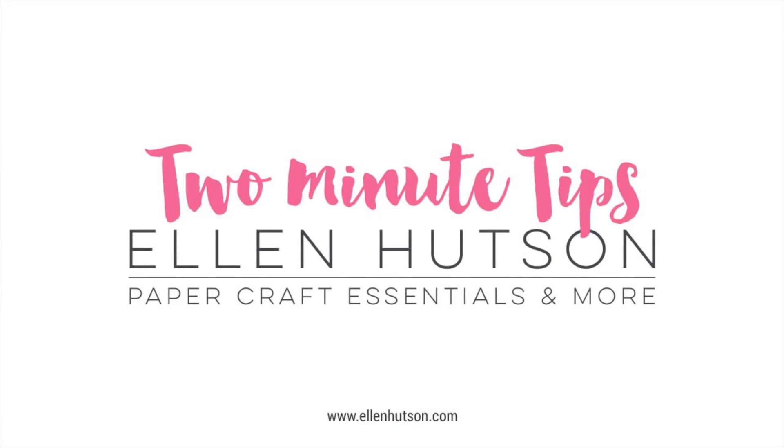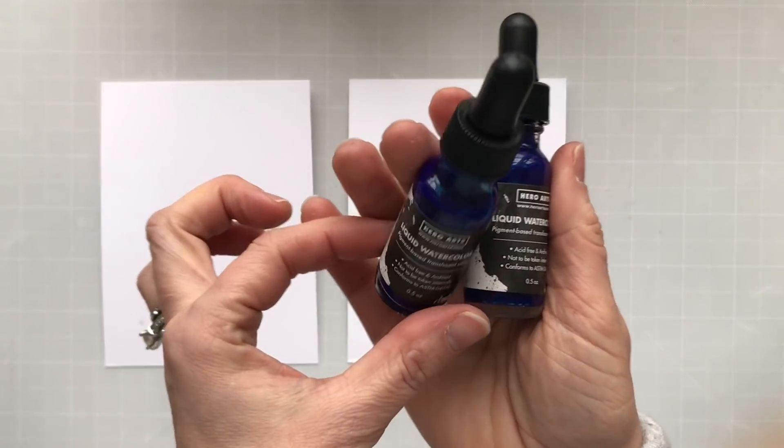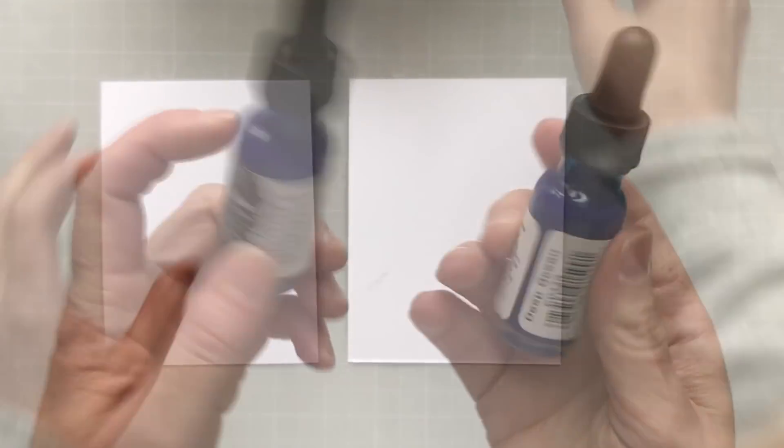Welcome to a two-minute tip video with Ellen Hudson. Today I'm going to be using salt with watercolors, and I'm using the new Hero Arts liquid watercolors in Deep Ocean and Indigo — these are the two blues they just released.